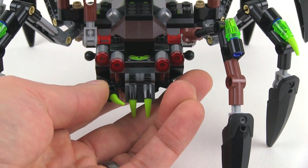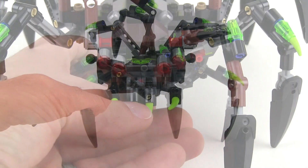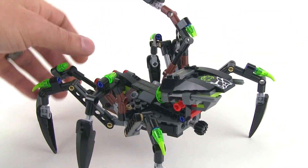So here he looks like he's kind of just stalking, and then when you pull him up, it looks like he's ready to attack. And then back here, you've got another action with the large abdomen.